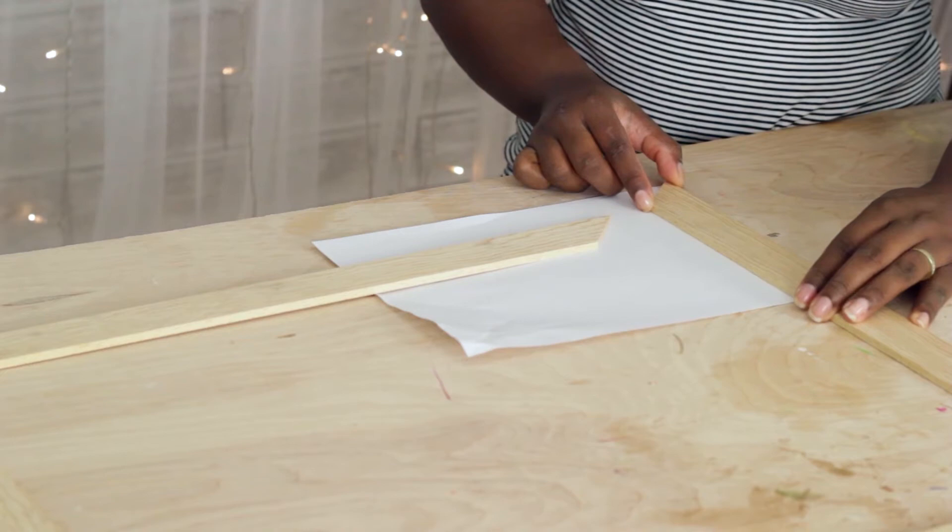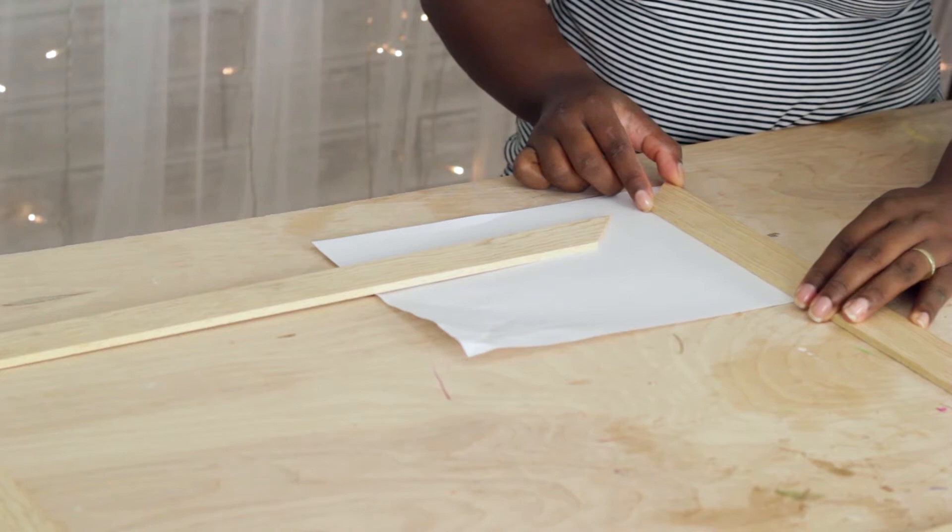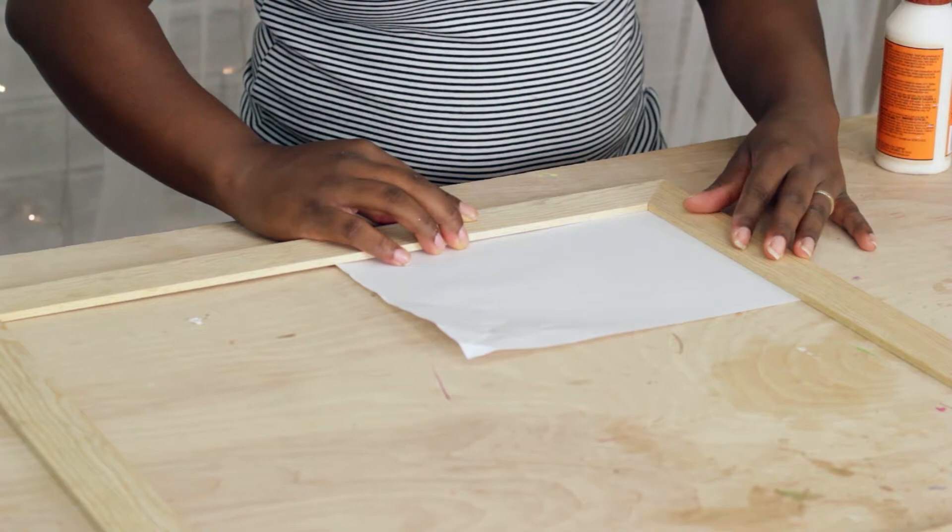Next, I cut wood at 45 degrees and used the paper method to make sure the frame is 90 degrees at the corners. Place weight on each corner until the glue has dried.